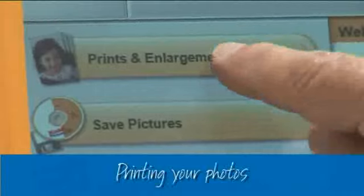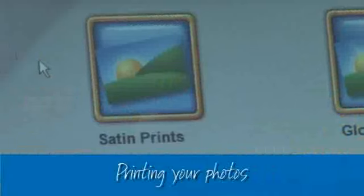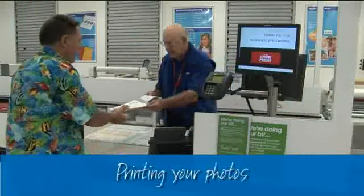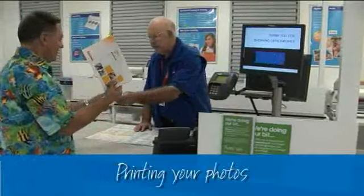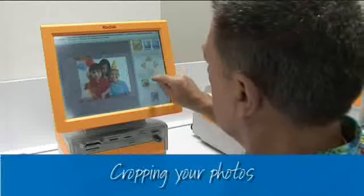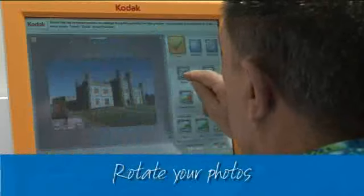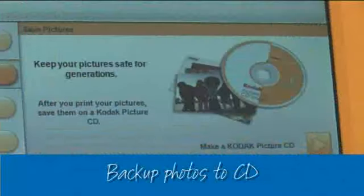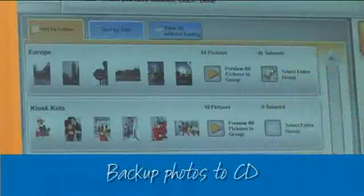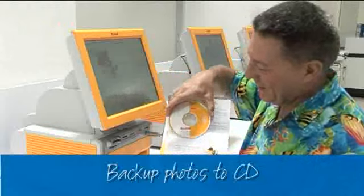Once your photos are loaded, there's a great range of options. You can simply print your photos — preview each one and choose the ones you want to print, select the finish, enter your payment details, then pick them up at the counter. You can crop your photos to remove objects or change the framing, rotate them — it's all so simple. And if you want to back up all these photos, you can get them put on CD for safekeeping at the same time.